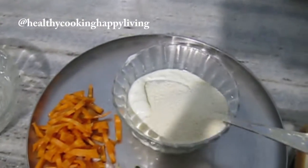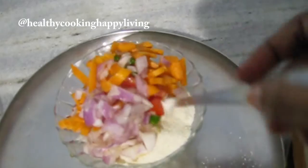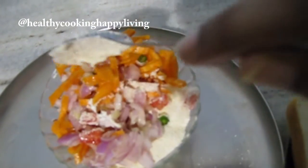If you have not hung curd, then you can use it like that. This is an instant recipe and it is very quick.